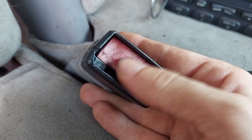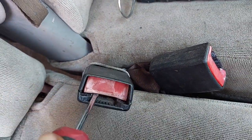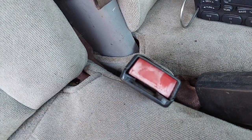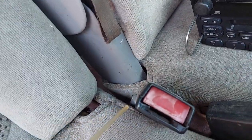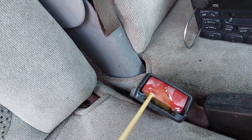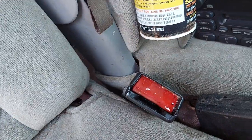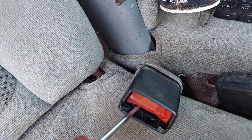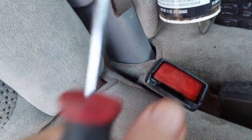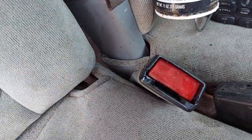That brings us to the passenger buckle, which we've got to fix so we can use the front passenger seat. Let's see if we can't pop it up with a screwdriver. It's gummed up pretty good, so let's hit it with some PB Blaster. We don't really have any play at all, so we probably need two hands. We need to pop it up and then move it in and out to lubricate all the sticky points, then switch to lithium grease and see if we can get the tongue to work.